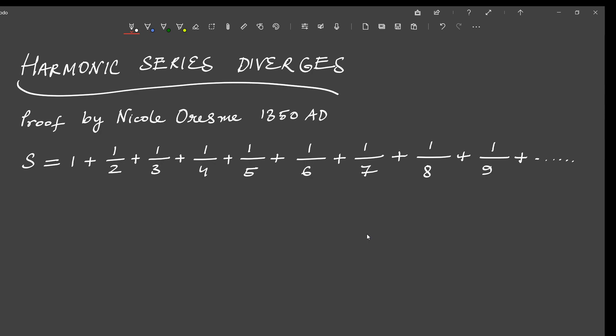So here is his version of the proof. We leave 1 and 1/2, and we are going to club all the remaining numbers into groups such that each group is of size twice the size of the previous group. So our first group will be 1/3 plus 1/4 — the size of this is 2. Our next group will therefore be of size 2 times 2, which is 4. So we are going to club the next 4 numbers: 1/5, 1/6, 1/7, and 1/8 into a group.